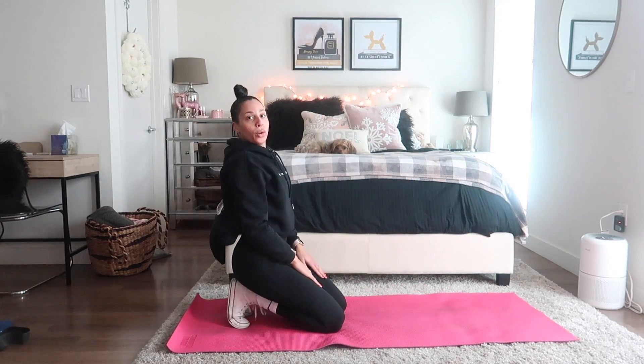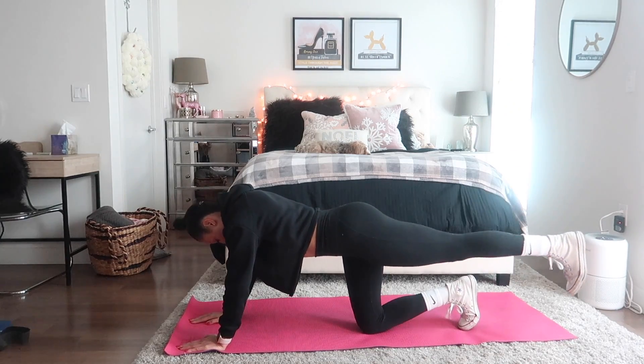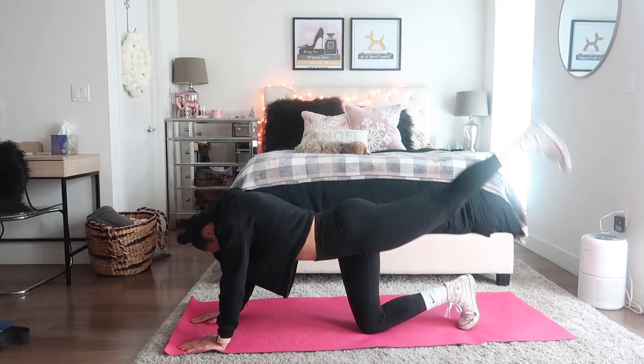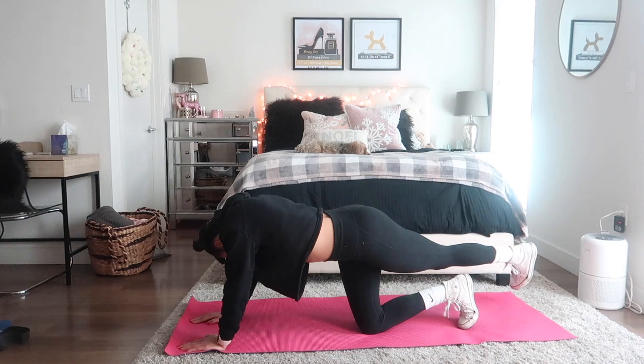To finish off this workout, I'm going to be doing some leg raises crossing over, making sure that I really go up as high as possible to target those glutes.